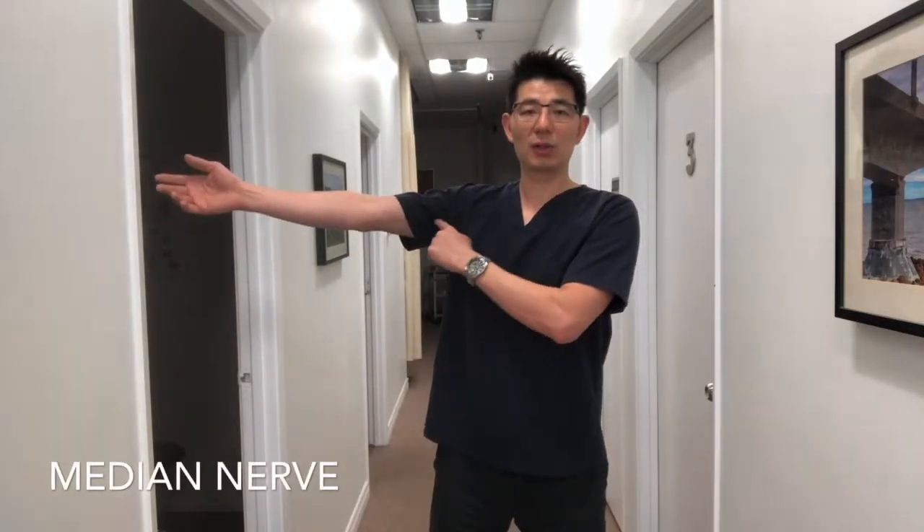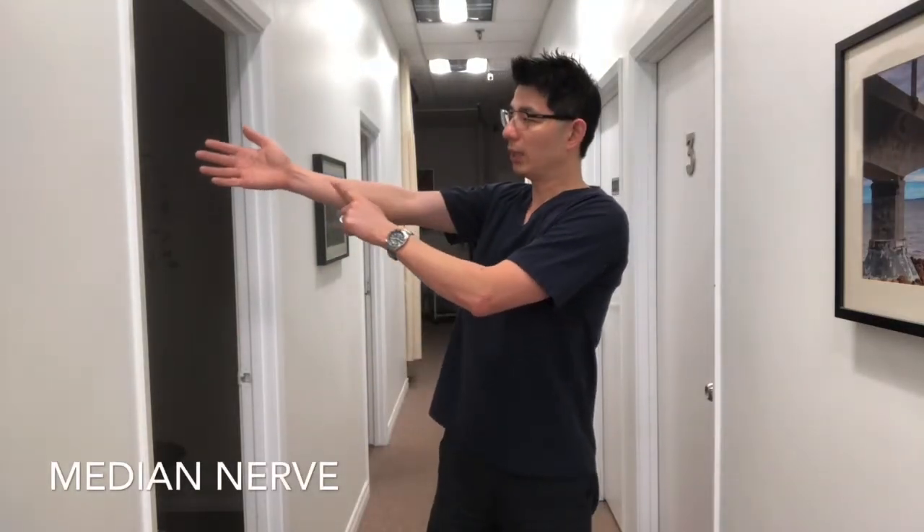There are three main nerves in the arm that we could stretch or slide. The first one is called the median nerve. It runs from the neck, goes through the shoulder, through the arm in the middle, and goes to these three fingers. If it has an issue, it could actually cause carpal tunnel syndrome.